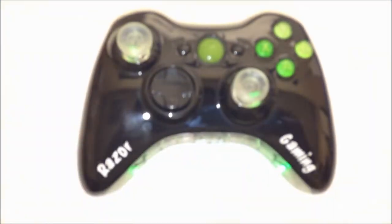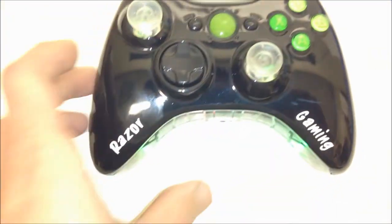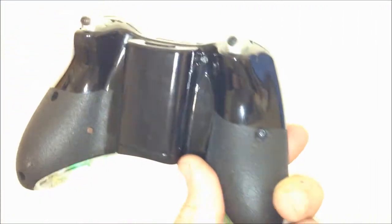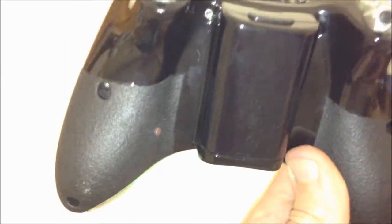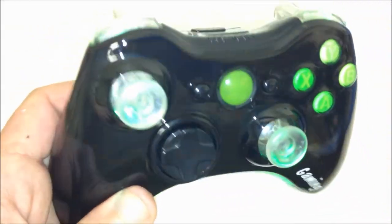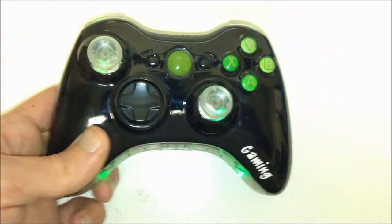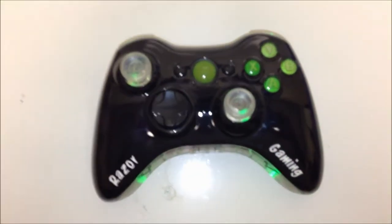What's going on guys, this is Joe from Mad Custom Controllers here to bring you Razer Gaming's controller. This was one of the most amazing controllers that I've done so far. What we did was a black glossy front and back, and as you guys can see, we added the MK grip on the back side just in a little corner, so it really didn't take up too much room.